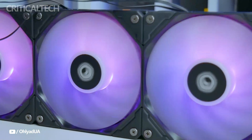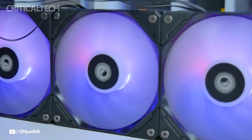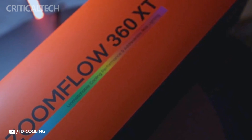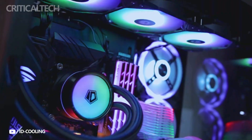Better heat dissipation is ensured by the cooler's premium aluminum radiator, and longer lifetime is further enhanced by the braided tubes connecting the radiator and water block, which provide further protection against mechanical damage. The Zoomful 360 XTV2's elegance and functionality combine to provide the ideal accessory for open cases, which showcase component aesthetics.